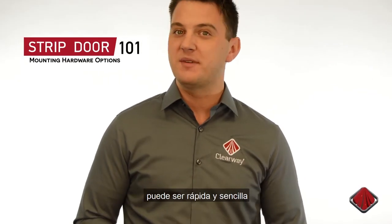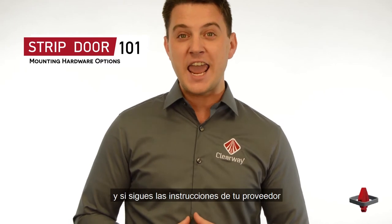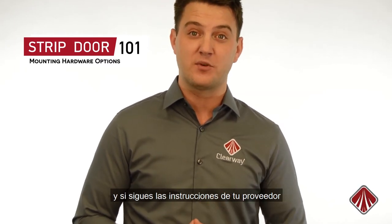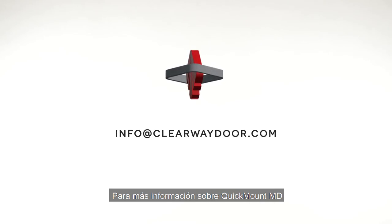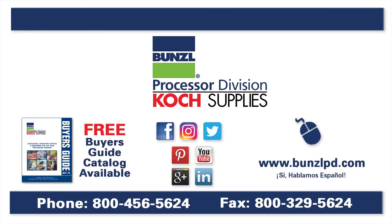A PVC strip door installation can be fast and easy if you know which mounting system is right for your application and by following the installation instructions provided by the manufacturer. For more information about the Quick Mount MD and Quick Mount HD, check the link below or send your questions to info@clearwaydoor.com. For more information, please visit our website at BunzelPD.com or give us a call at 1-800-456-5624.